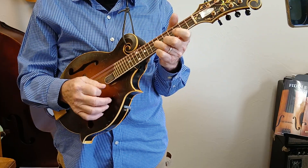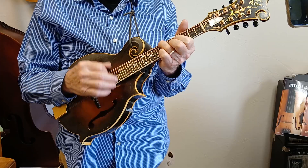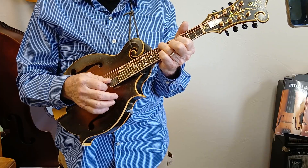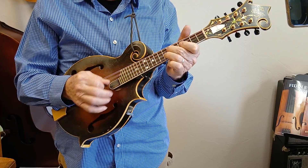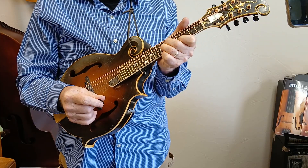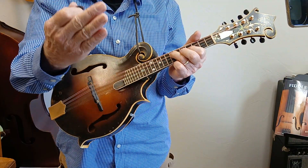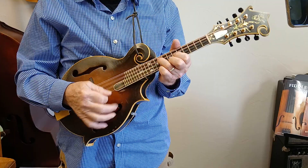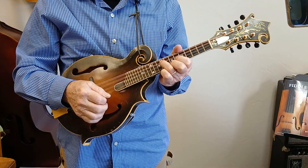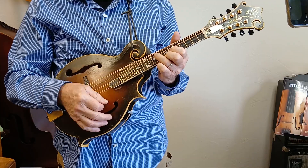There's that 7th chord. Said the road is rocky, won't be rocky long. The beauty of this thing is it's totally movable. Get up here in B now. Now the blues ain't nothing but a good man feeling bad.